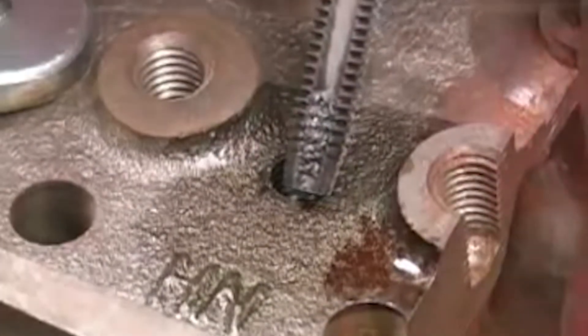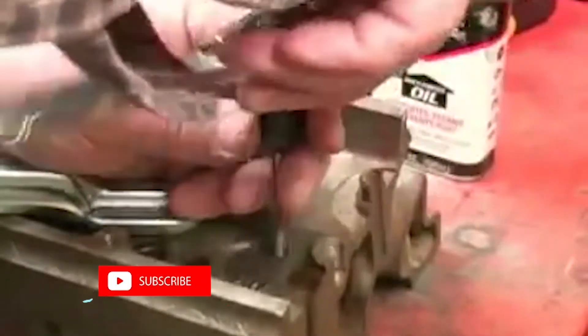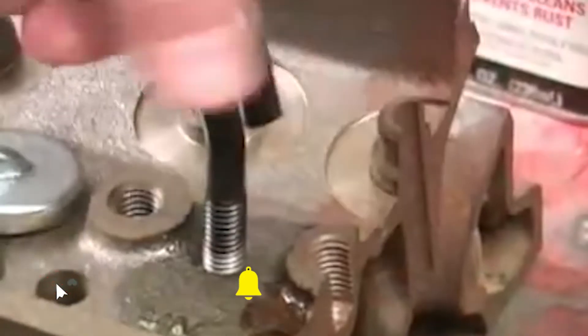After you've cut all the threads, remove the tap and clean up the flutes to get rid of all the chips. Then add a little oil and run the tap over the threads a couple of times just to make sure they're all good and clean. Then we can screw in the piece the hole was designed for and see how we did.